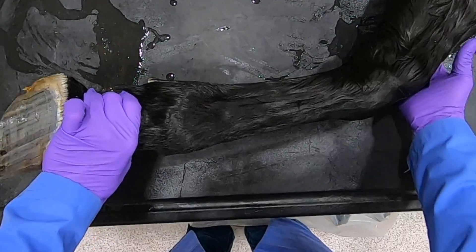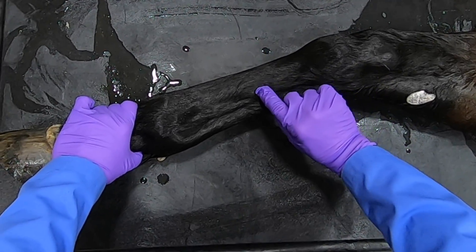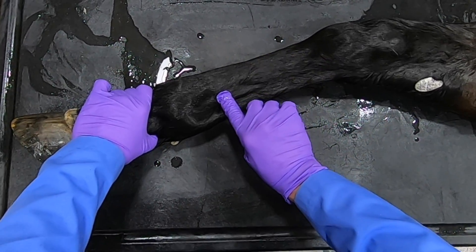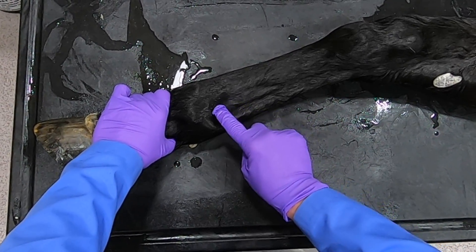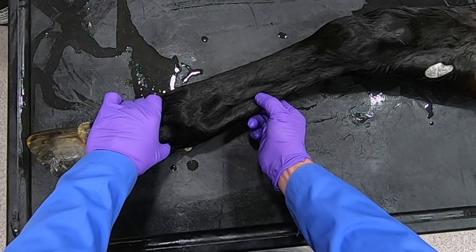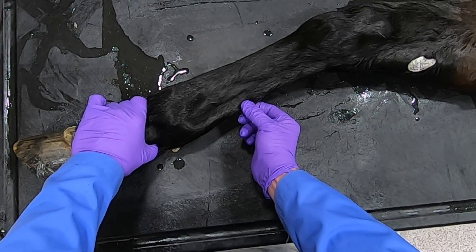We can also do that on the other side. Once again the splint bone is running right in here, we can find the button of the splint right there, and there's our proximal palmar pouch of the fetlock. And here you can see that suspensory ligament really nicely. Now this bundle here is the deep and superficial digital flexors — you can actually feel the separation between the two.